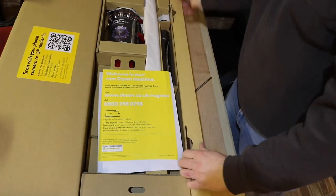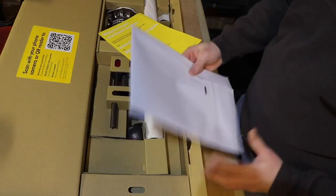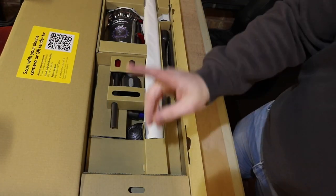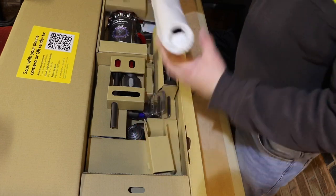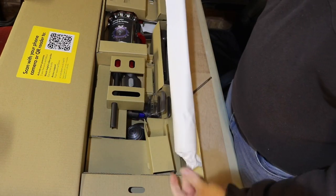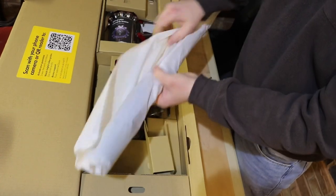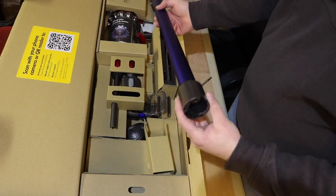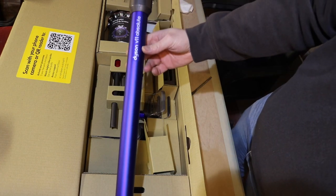Look at that! So we've obviously got the warranty and the instructions — we'll read those in a bit. Always read the instructions, don't just throw them away. We've got the wand, I believe it's called, or the spout depending on where you're from. That's quite nice, feels of good quality.